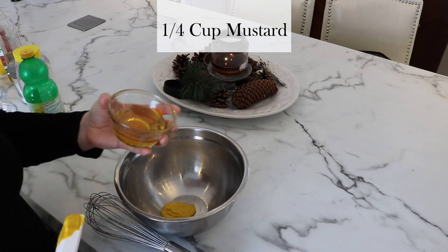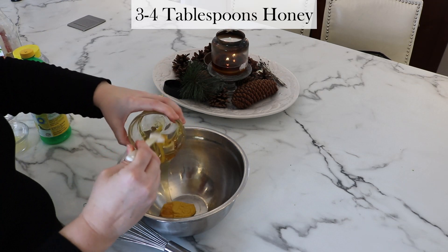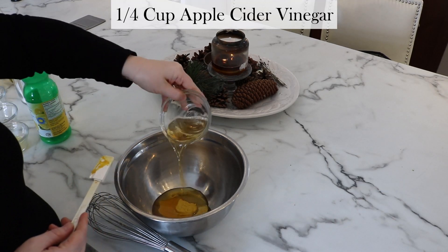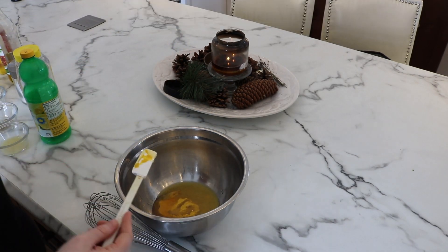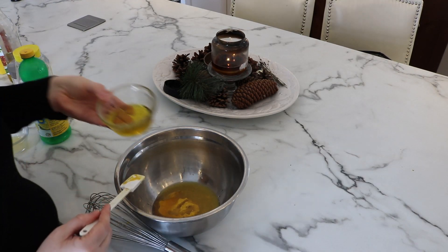So we're going to start with a quarter cup of prepared mustard and then three to four tablespoons of honey, depending on how sweet you like it. Next, a quarter cup of apple cider vinegar. You'll notice a lot of the ingredients are a quarter cup in this recipe. If you don't happen to have apple cider vinegar on hand at home, plain white vinegar is absolutely just fine. Use what you've got.